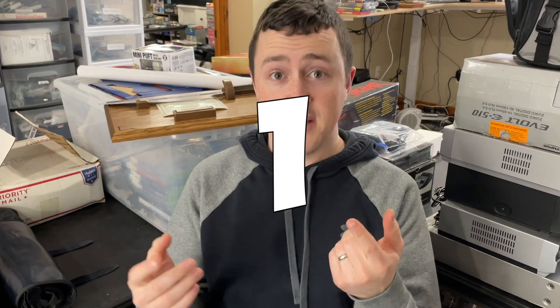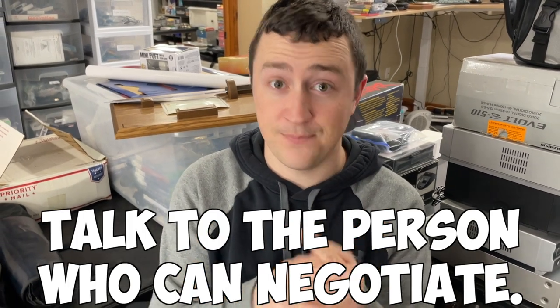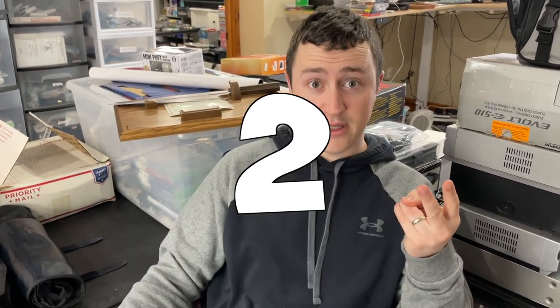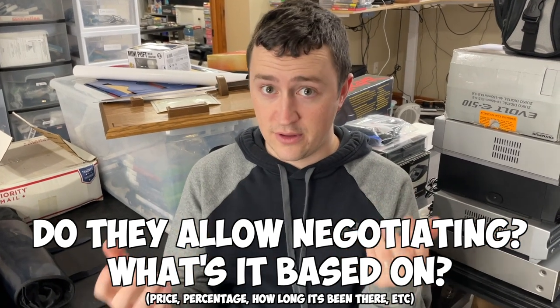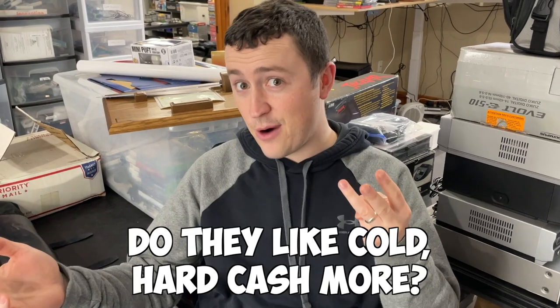Pawn shops are all a bit different and you have to figure out the three main things when you enter one. First, who has the power to negotiate — you want to work with that person. Second, do they negotiate and how do they decide what they can negotiate on? And third, is cash more powerful?